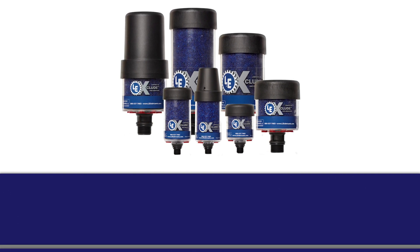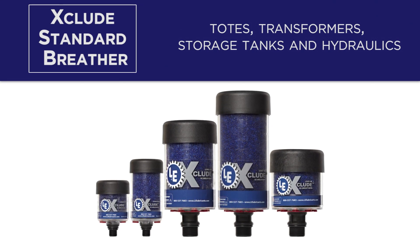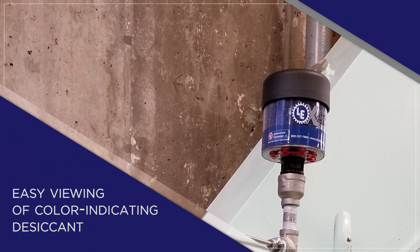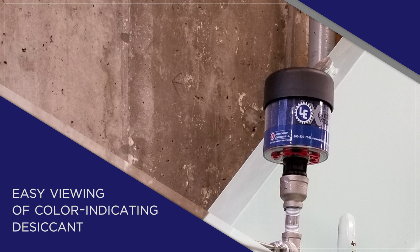The Xclude standard breather provides basic protection from moisture and particulate contamination. It works great in totes, transformers, storage tanks, and hydraulics in a variety of industries. This breather is convenient and simple to install. Its clear casing allows easy viewing of color-indicating desiccant in order to monitor when the breather should be replaced, and the unit can withstand high vibration and volatile environments.